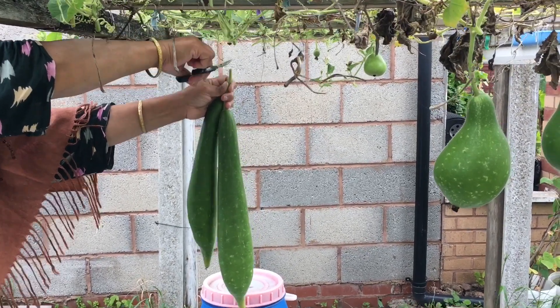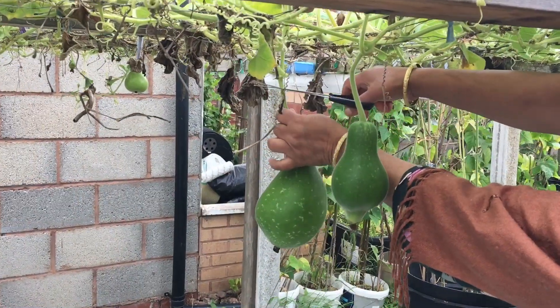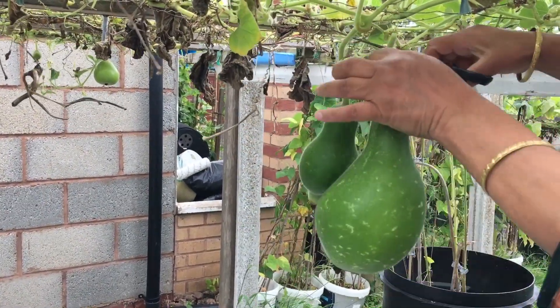You can see one right at the back — that one is not going to be cut down — but yeah, we're taking these ones down.